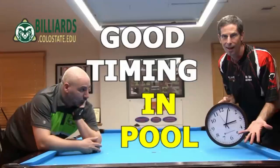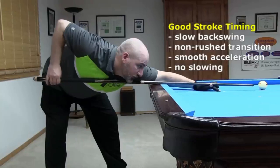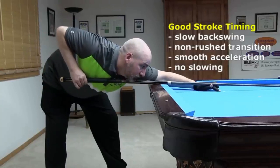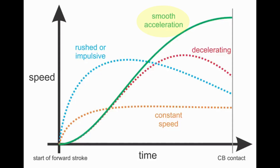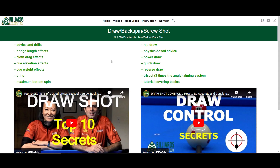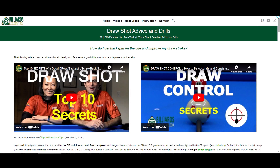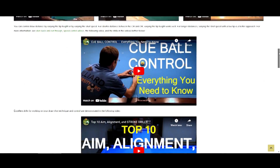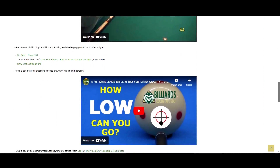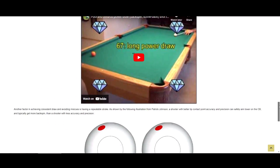Even though we will show that cue acceleration at contact has no direct effect on the action of the cue ball for a given cue speed and tip contact point, it is still very important to have good stroke fundamentals. Good stroke timing with smooth acceleration during the forward stroke into the ball is very important for cue speed and cue tip contact point accuracy and consistency. As always, see the links in the description below for related information, demonstrations, and advice. The draw shot technique advice page might be especially helpful for people wanting to improve their draw shot effectiveness and control.